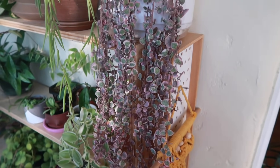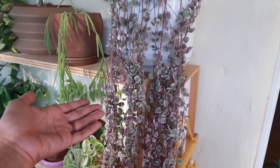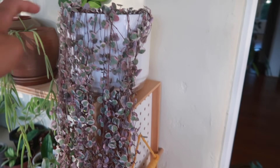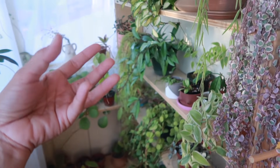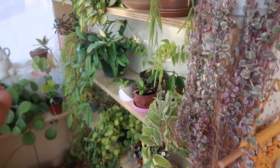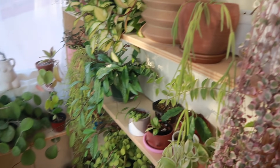One thing I'm doing is not waiting till it's 100% dry before watering — maybe 60–70% dry. I feel the soil and then I just water it. I bottom water most of my plants in here because I want to make sure the roots are fully drenched and thoroughly watered. I've really been enjoying doing that with everyone here.